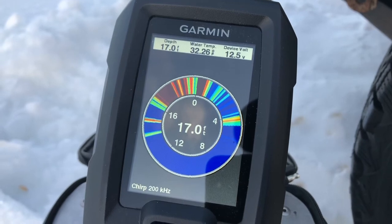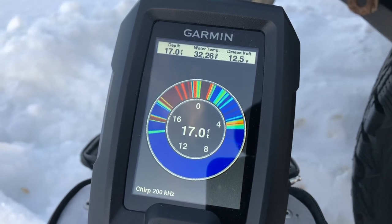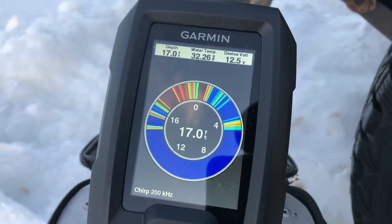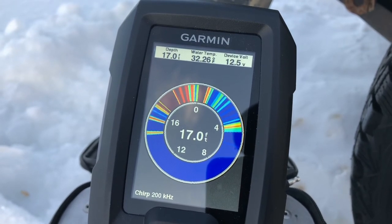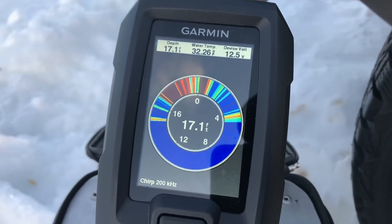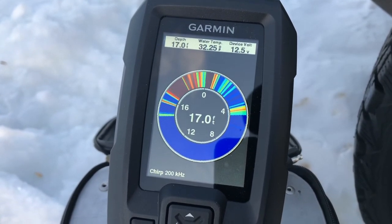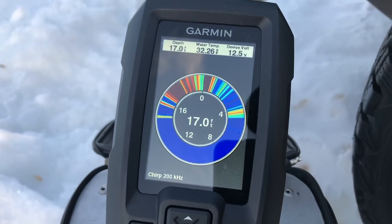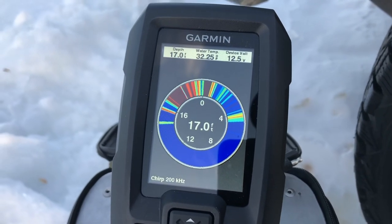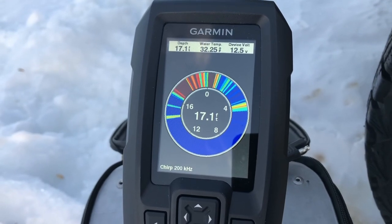Try some more, see if you can coax him up higher — no, he went back down. Sneaky. You kind of tease him with it and then make him follow it up higher. Very cool — this Garmin Striker is very good, I'm very happy with it. Hope you liked the video; if we catch any fish I'll put some on. Thanks for watching.